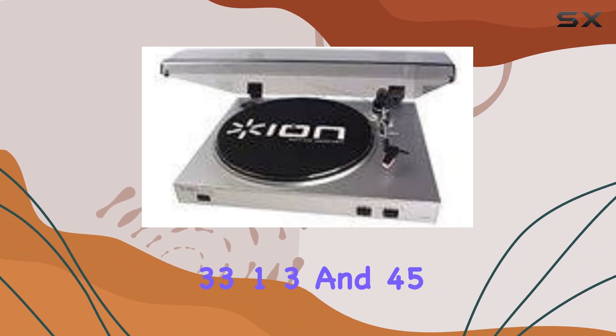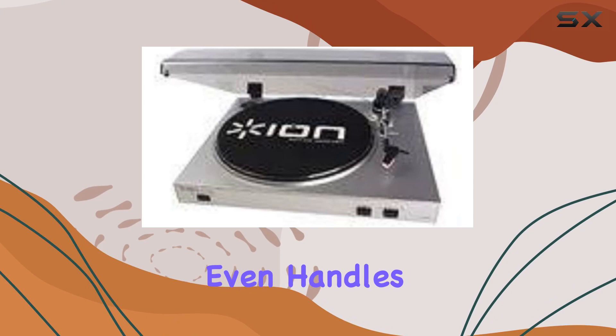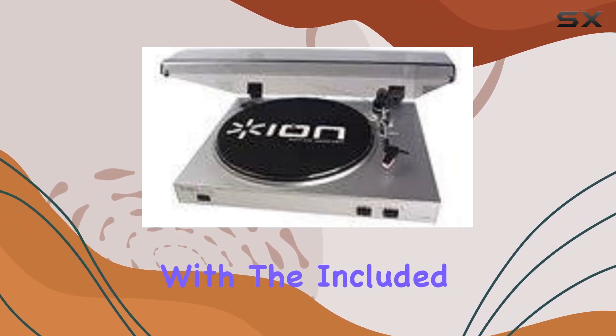This turntable supports both 33⅓ and 45 RPM records, and here's the cool part — it even handles 78 RPM recordings with the included software.